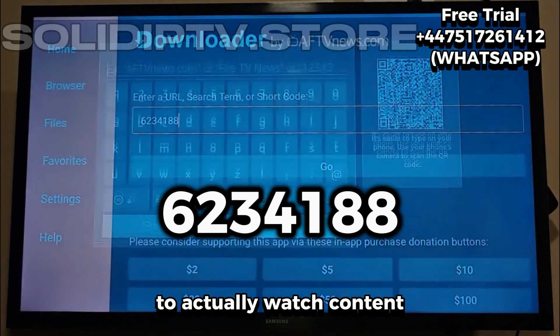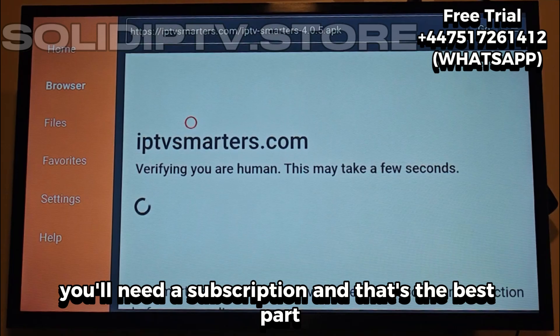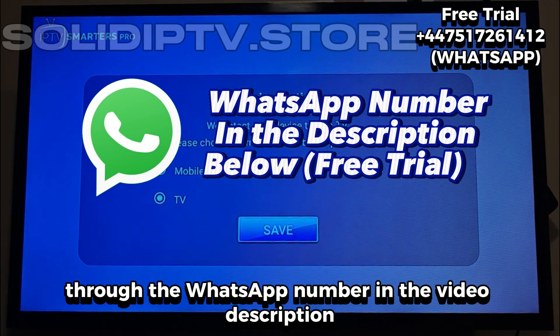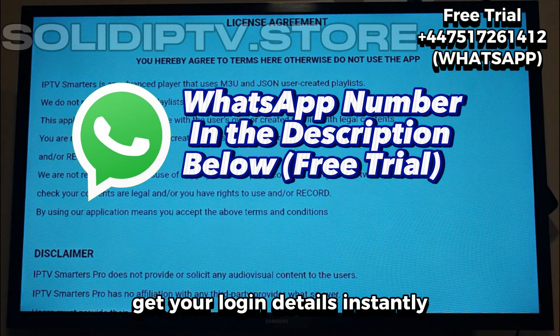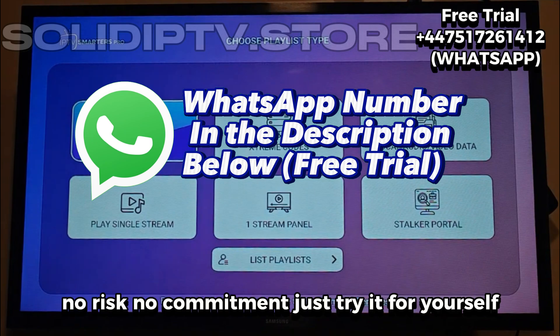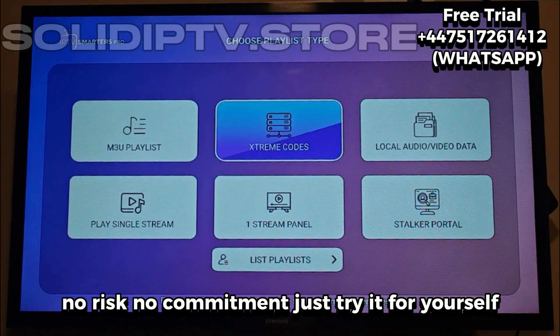Now keep in mind, to actually watch content, you'll need a subscription. And that's the best part — we're giving out a free trial through the WhatsApp number in the video description. Just send a quick message, get your login details instantly, and you can test everything right away. No risk, no commitment, just try it for yourself.